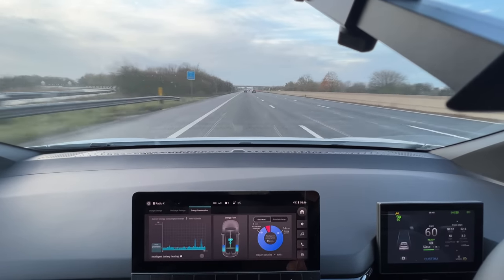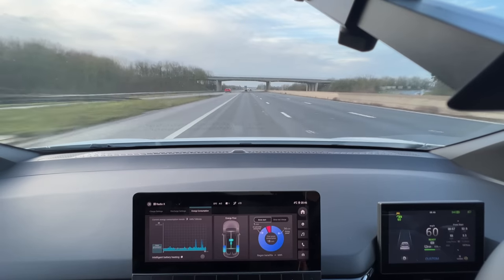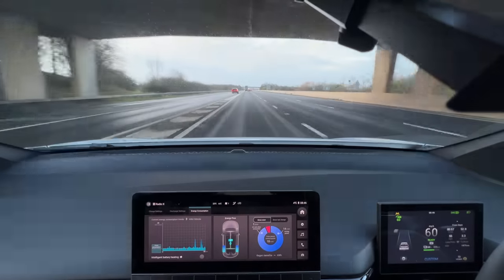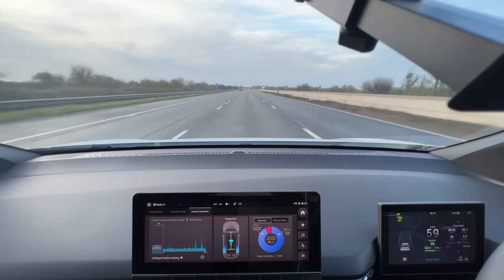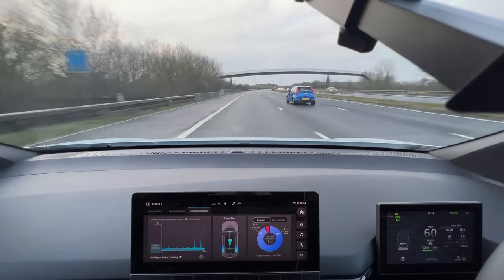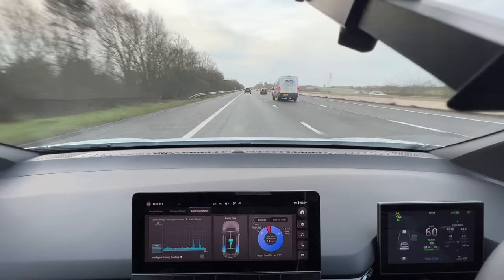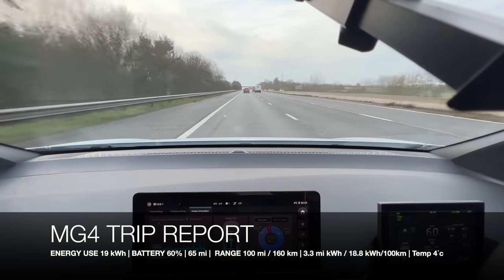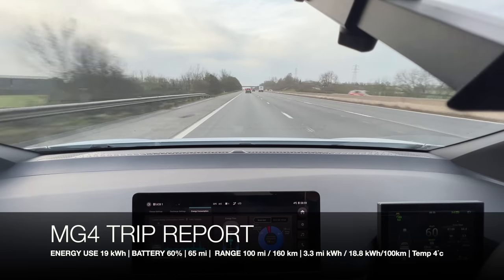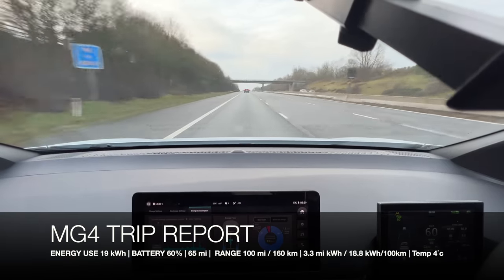One thing I'd like to reiterate having driven a few electric vehicles recently: the sound insulation on this car is outstanding. As we pass this truck, if you can listen on the mic — there's barely any noise at all. Temperature has dropped back to 4 degrees Celsius. We're now at the 60% battery marker, 100 miles remaining on the GOM, 64.8 miles traveled in one hour and nine minutes. Current efficiency is 3.3 miles per kilowatt hour and we've used 19 kilowatt hours in total.